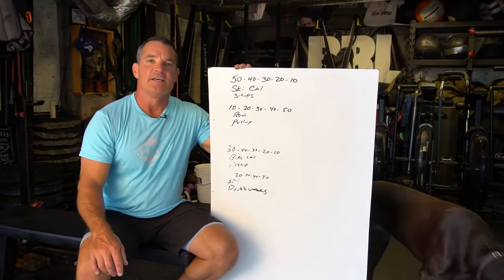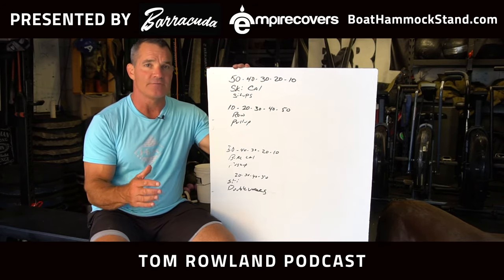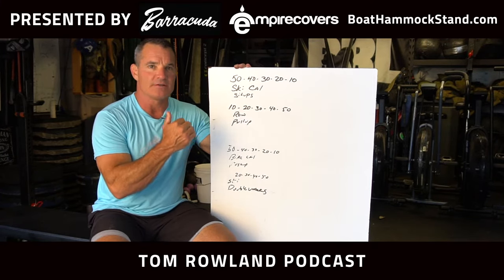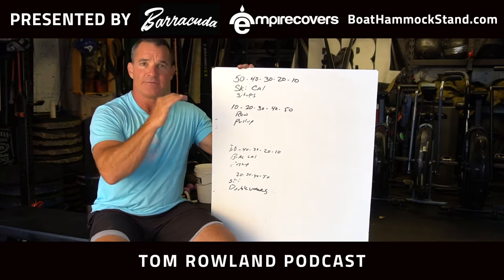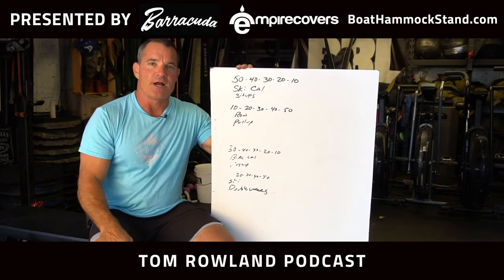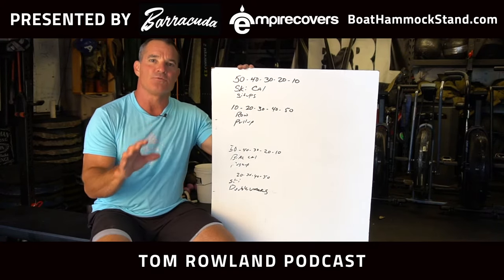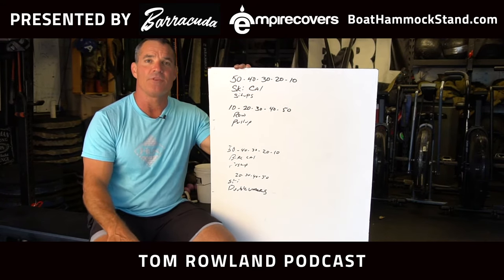Hey everybody, welcome to Physical Friday. A lot of times we're doing a workout that may have 150 reps — so you could say I'm going to do 150 push-ups, 150 bike calories, 150 double unders, and 150 ski calories. Sometimes you just do 150, then 150, then 150, then 150. But in order to create some variety and make a workout more fun or more challenging, you can alter the rep scheme to get a different outcome.